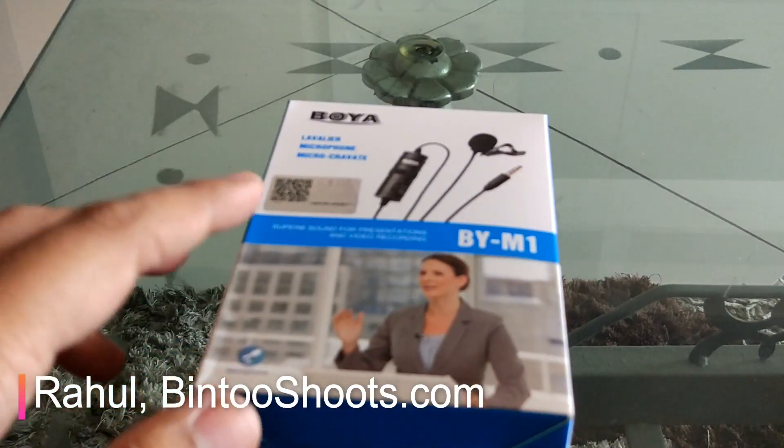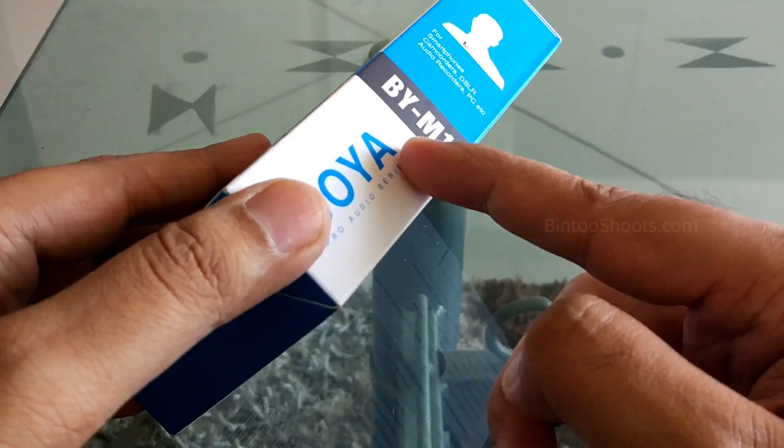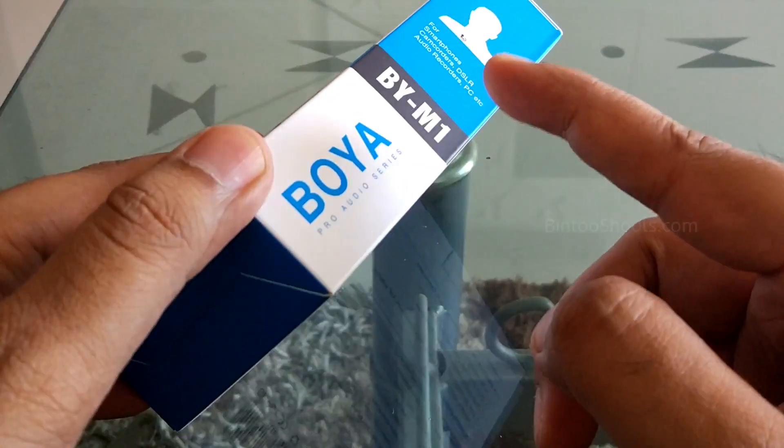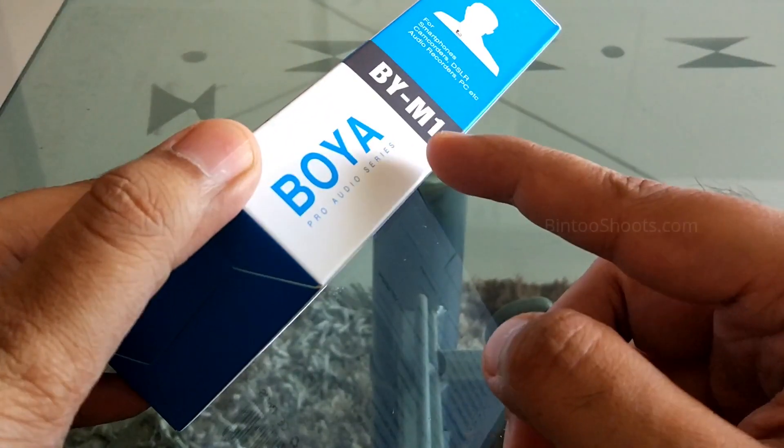Hello guys, welcome to Window Shoots. My name is Rahul and in this video we will talk about the BOYA BY-M1 mic and how you can know if the mic you bought is original or fake.